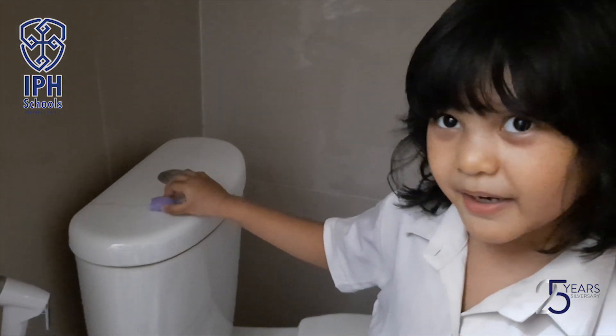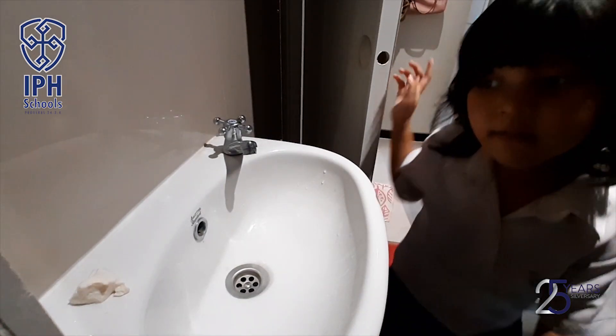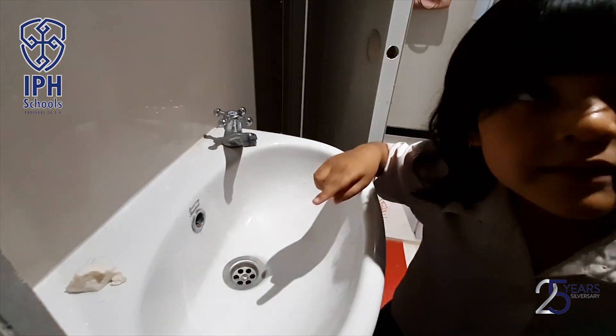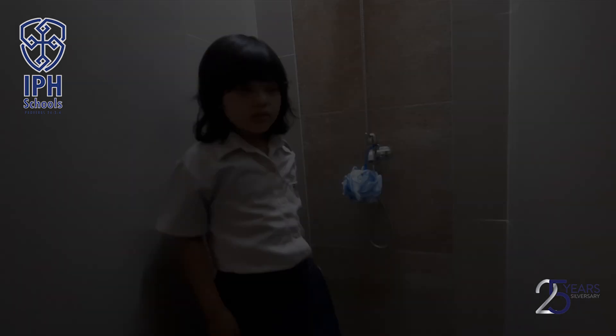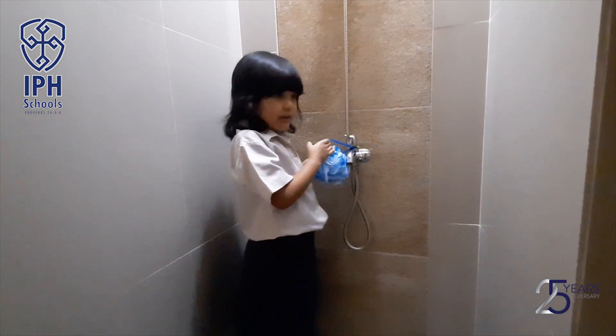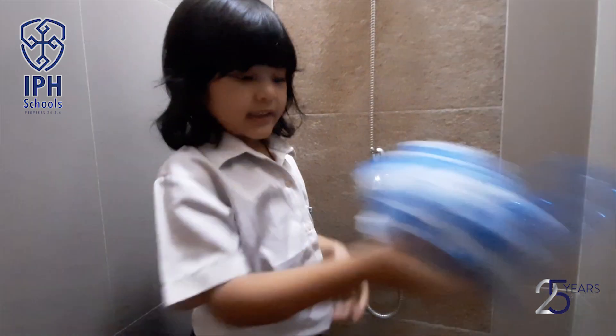What is in there? Oh my, there is another one. Look, I found this — I know what to do with this!